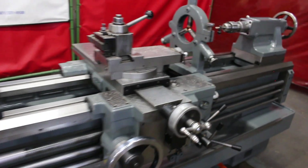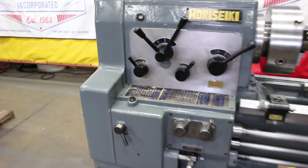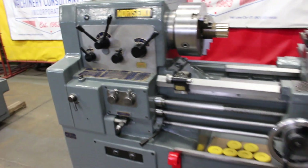What a good looking demo. Handles, dials and knobs — real clean on this machine. Super sharp. That was a great test cut, Frank, thanks.